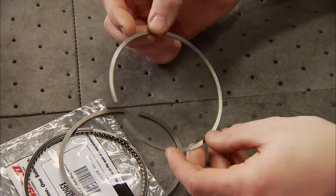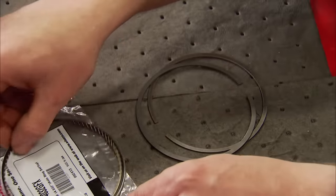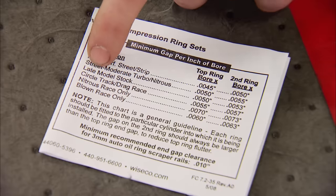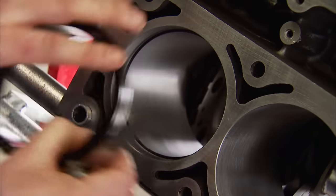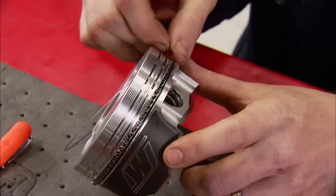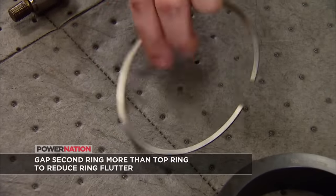The rings for this piston are pretty trick. The top ring is a 1.2mm stainless steel ring with a gas nitride treatment. The second ring is cast steel with a Napier cut and phosphate coating. The third ring is a standard-tension 3mm oil setup. Gap is critical — every file-fit set comes with a sheet listing gap options for different build specs. Oil scrapers usually don't need to be cut, but always check them. This one had no gap at all, so we cut it on our Goodson ring filer and set them at 15 thousandths. With the spacer ring and oil expander in place, we installed both scrapers, then the second compression ring at 26 thousandths, and the top ring at 24 thousandths.